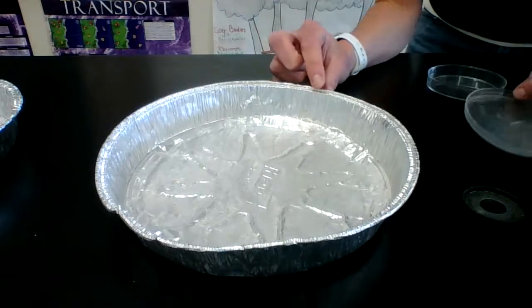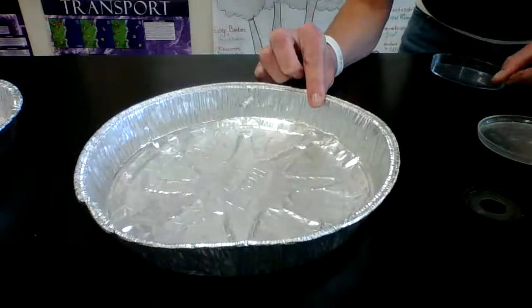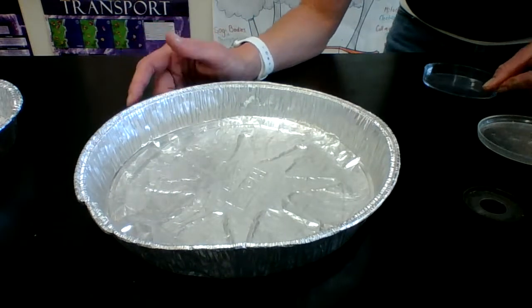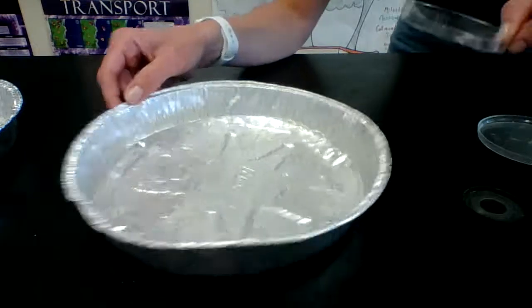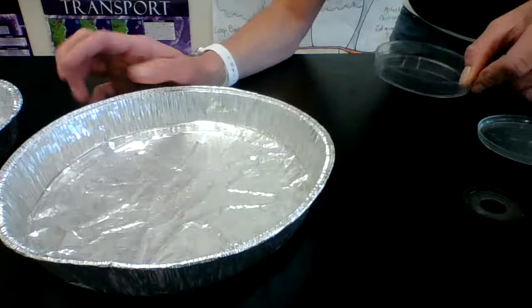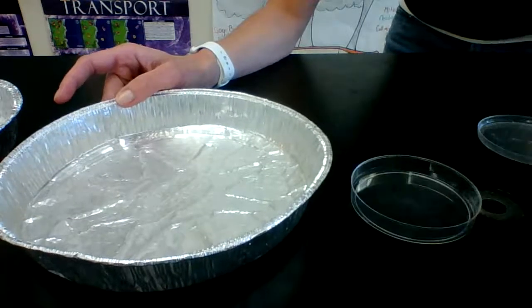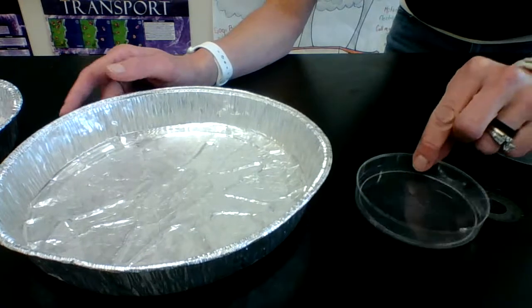You should all have right now in front of you a pan, a pie dish, a plate — anything that's about the size of a normal dish. It doesn't have to be circular; it could be rectangular. You need a relatively large dish. Then you need a smaller dish, whether it be a petri dish, a cup, or a mug — anything along those lines.